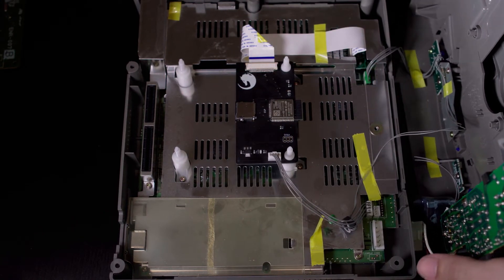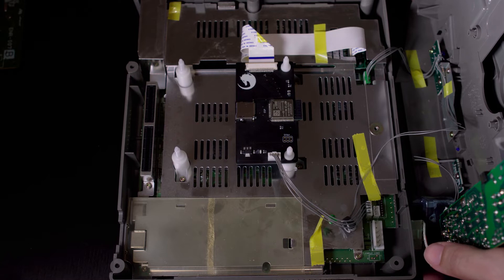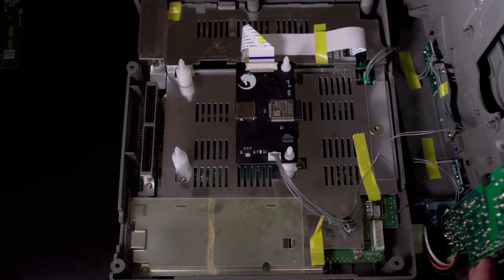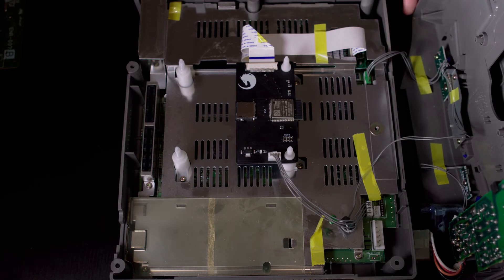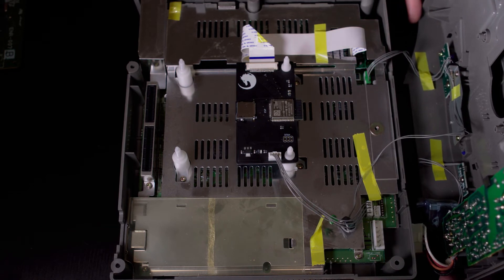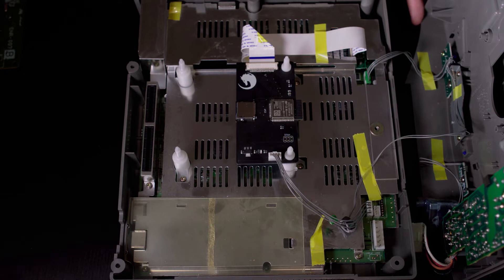At this point, grab a micro SD card and pop it in the top. Put everything back together, throw the Saturn cap on, and you're ready to go. Now let's check out how to set up the SD card for use with the Fenrir.